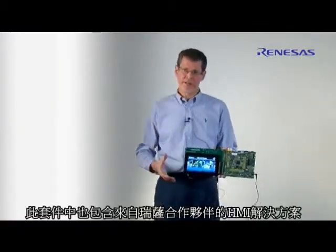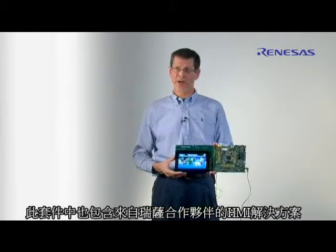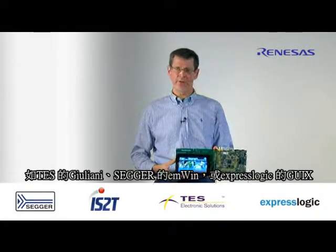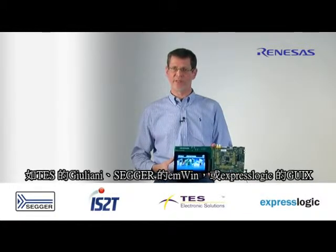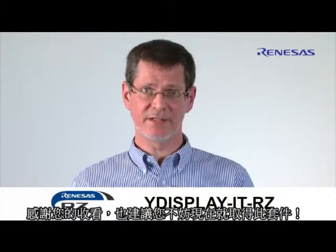In this kit there are also HMI solutions from our partners — for example Tess Giuliani, Sega MWin, GUIX from ExpressLogic, and also an embedded Java solution from IS2T. Thank you very much for watching and please get your kit now. Thank you very much.